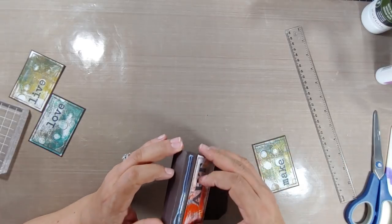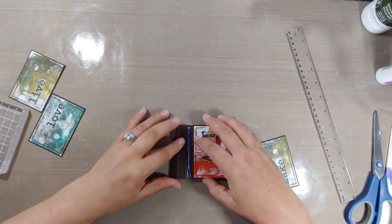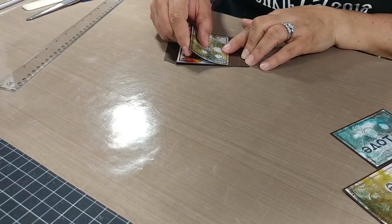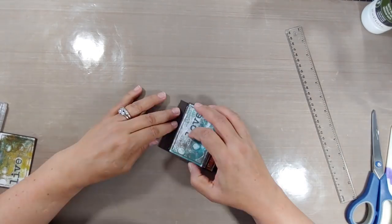Keep in mind, you wanna make sure that you're going in order — it's very easy to adhere the wrong ones. And if you're using pictures, you may have a particular direction that you're headed with your photos. So very important to make sure you have that laid out ahead of time. I'm gonna jump ahead here and speed this up since you've already seen me do it a few times.